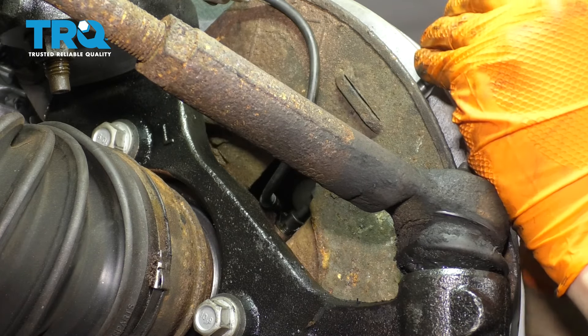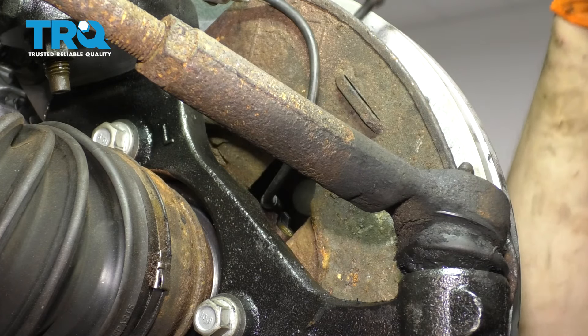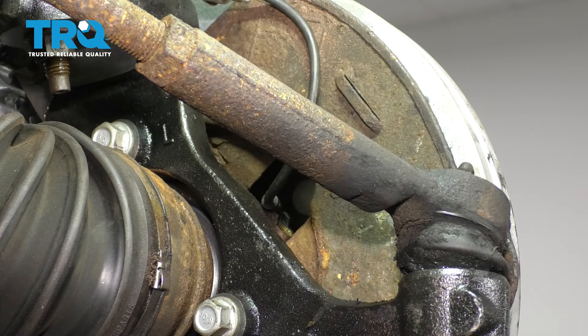In my case it's not rusty, but if yours is, you might have to use a little bit of heat. This bolt is supposed to be a five millimeter Allen. After it rusts, it's probably going to be a six.